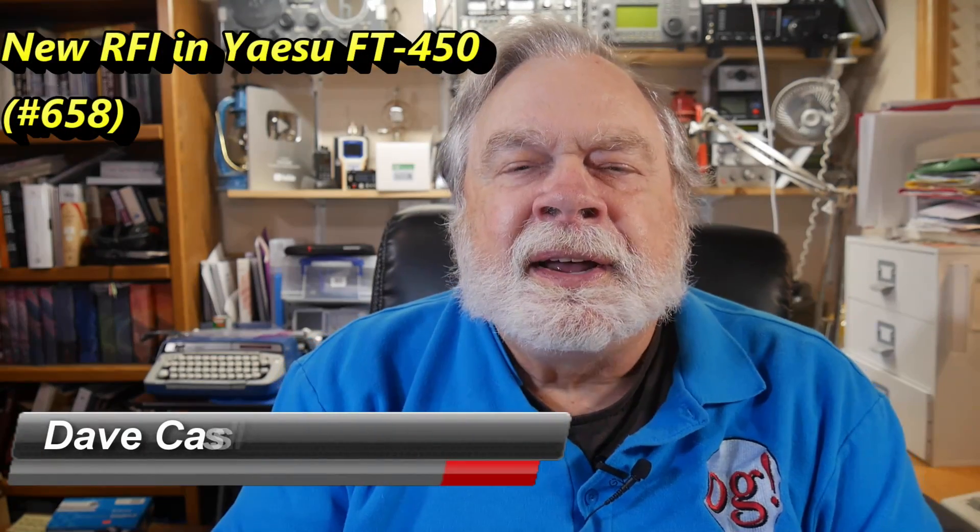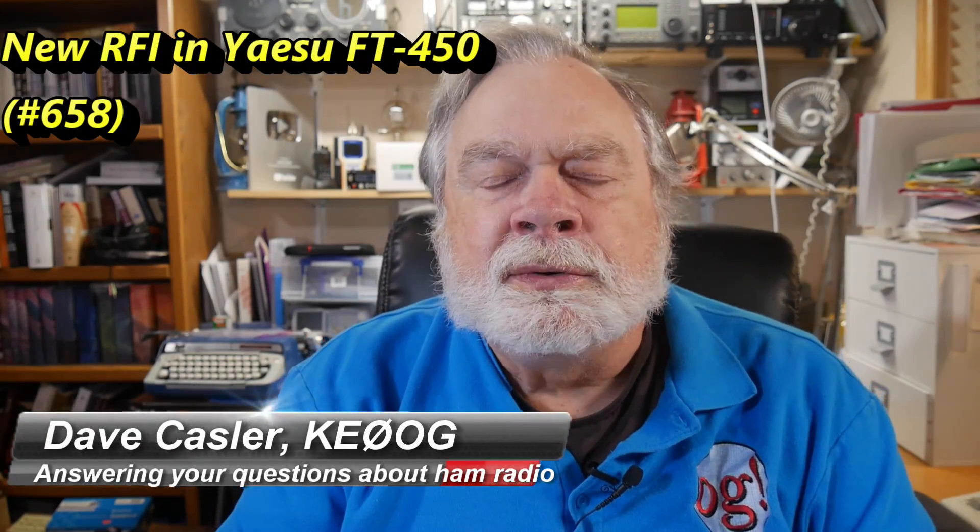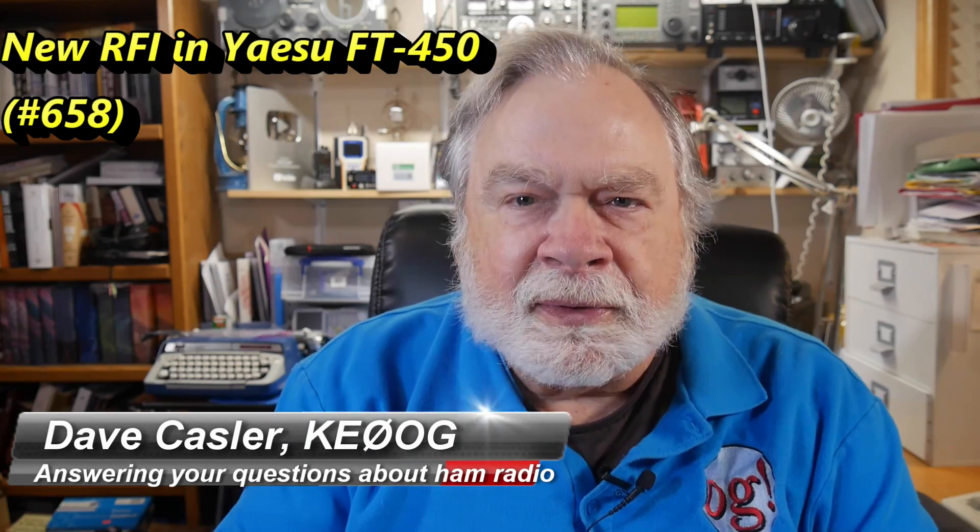Hello, Augies Worldwide. I'm Dave Kassler, Amateur Radio Call Sign KE0OG, here with another episode of Ask Dave.